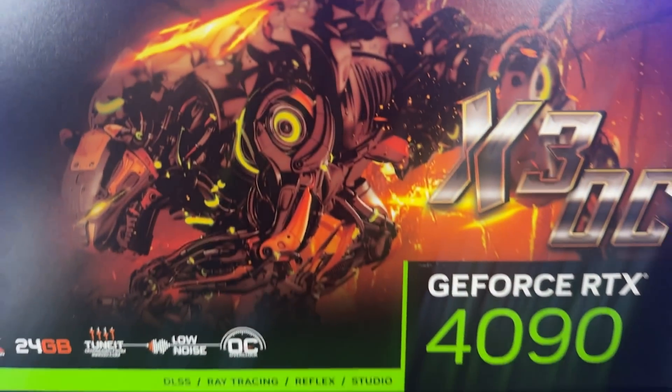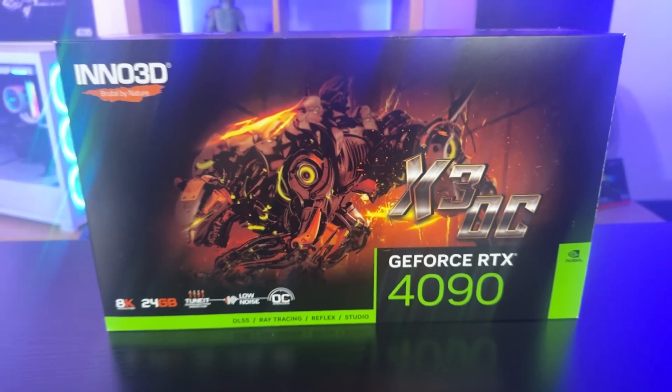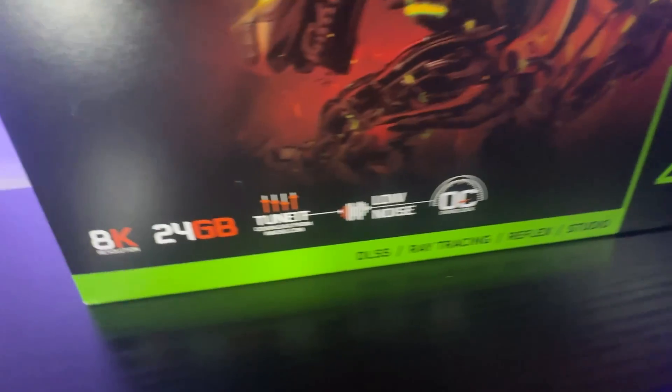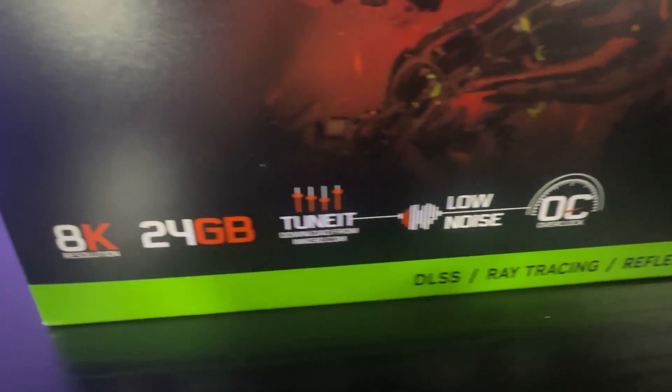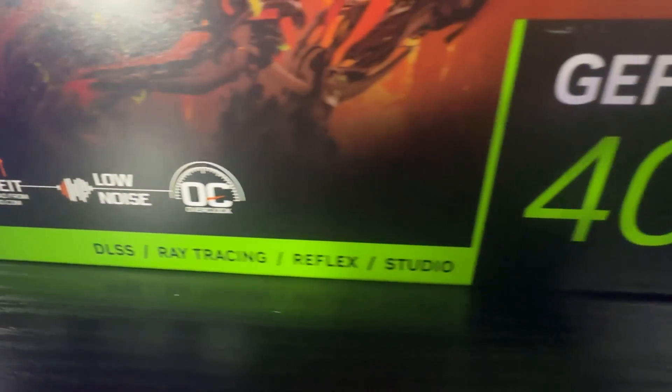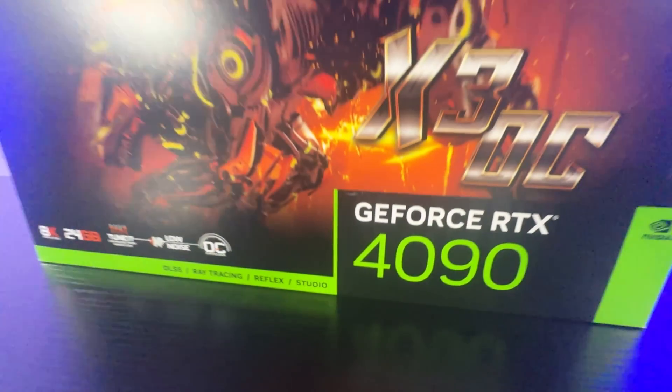Let's have a look at the front of the box. It says Inno3D, 'brutal by nature', it's got a big robot in the middle — like a robot dog or something. It says X3 OC. X3, I'm presuming, means it's got three fans; OC means it's overclocked. It doesn't mention on the box anywhere by how much it is overclocked.